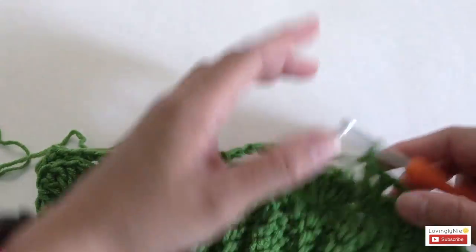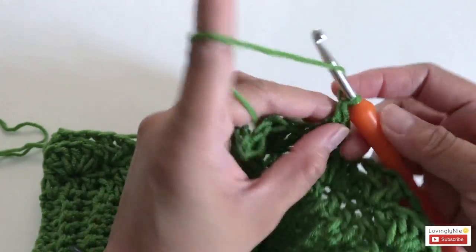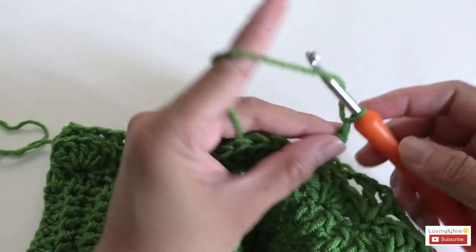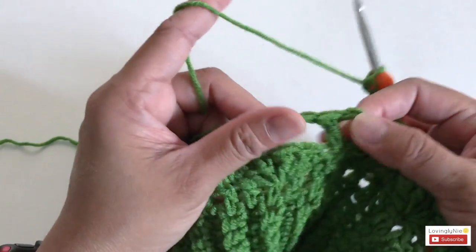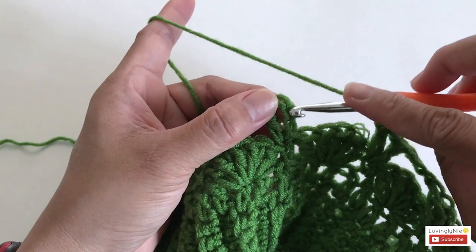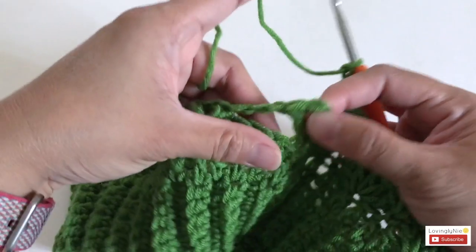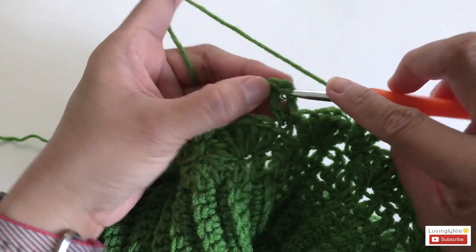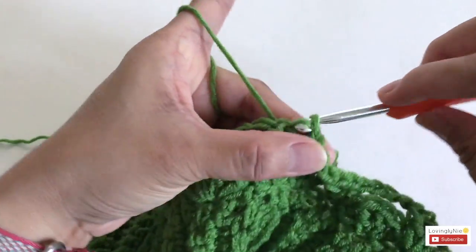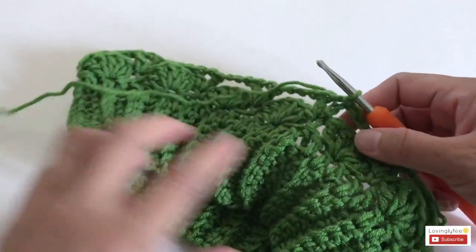Once you've made your last V-stitch, chain three and slip stitch into the second chain of the chain three from the beginning of this round. Done with round three.